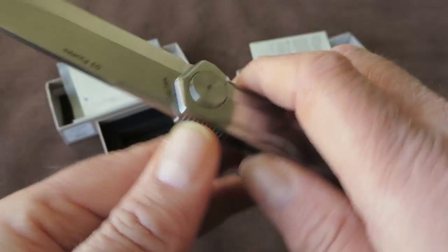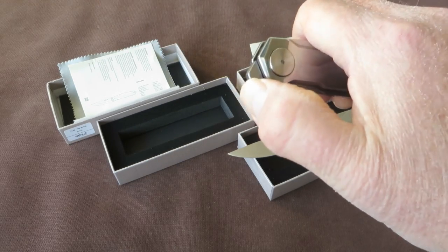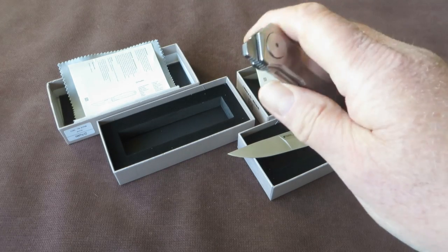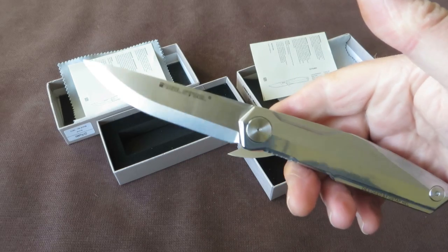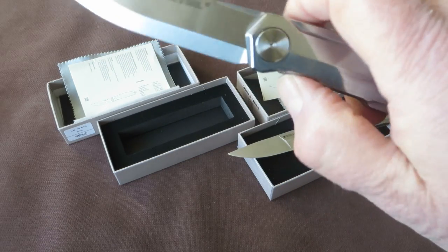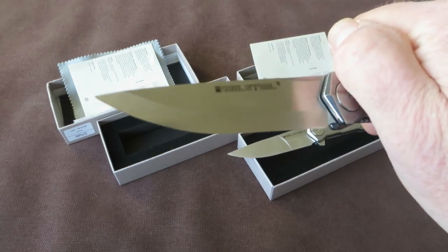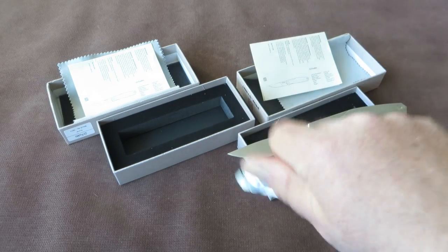I like the design very much — very elegant. Great action on both the flipper and the front flipper. The detent is very moderate, not strong, but the action is good and you can't shake the knife out.